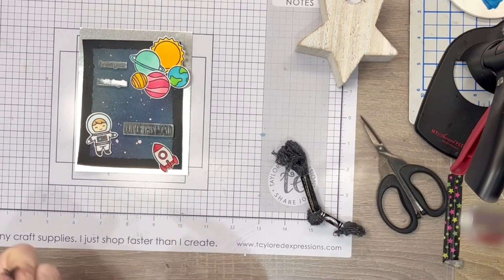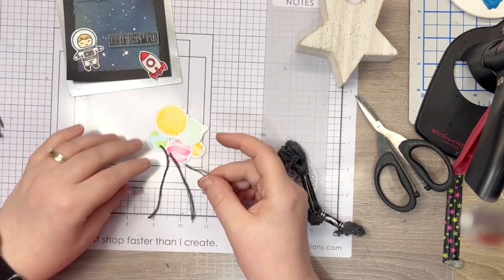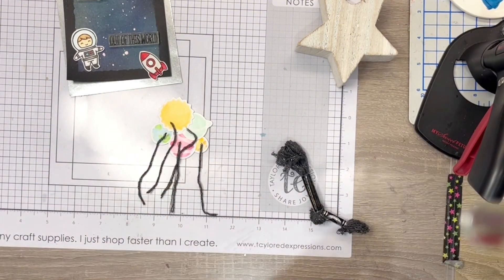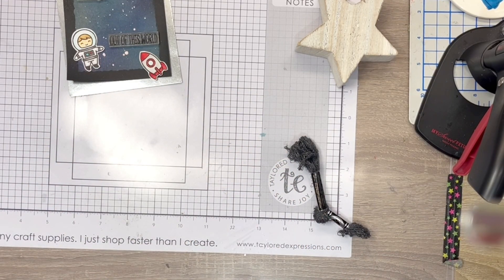Off screen, I fussy cut the images and arranged the planets into an array of balloons, and once happy, I glued them together. I then took some DMC sparkly black thread and cut some strands, attaching these to the back of the image using clear tape.